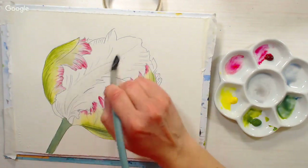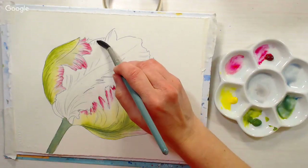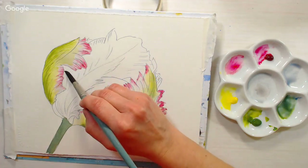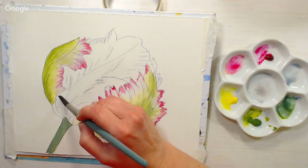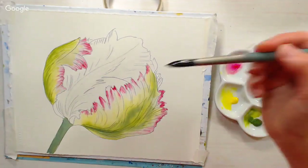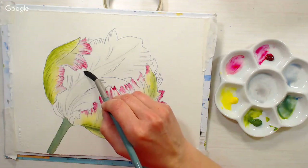Now I'm going to wet this middle petal — same idea as what we've been doing. How many people do we have hanging out with us today? We're at 348. I think people are looking forward to watercolor after oils last week. I really had fun playing with those oils — I had five people email me to buy the painting!